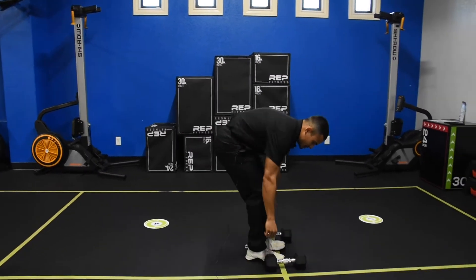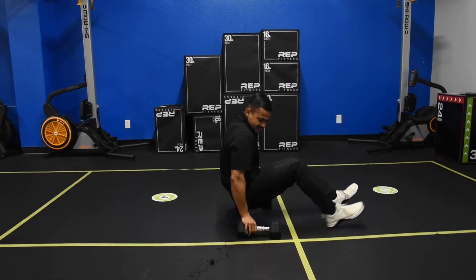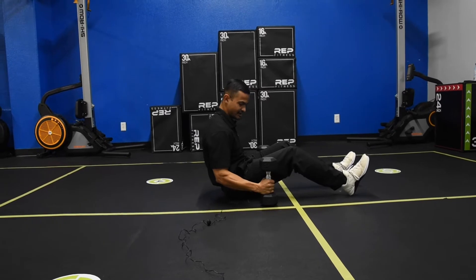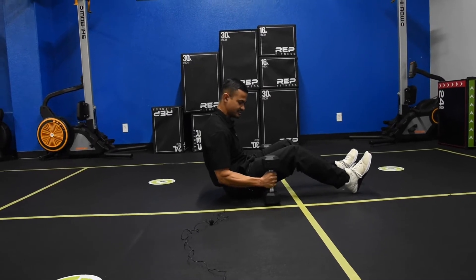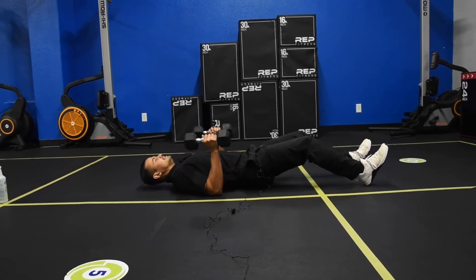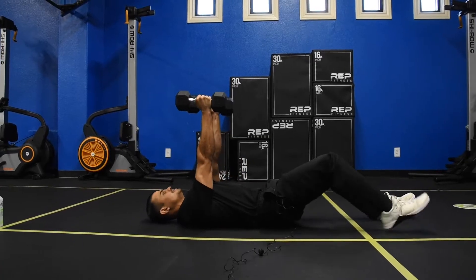The way we're going to be going through it, we'll be sitting in between our dumbbells, going ahead, grab them towards the bottom. Try not to grab them too much to the middle — we'll go a little bit on the bottom. We're going to come down, lay down, push up, right above us.